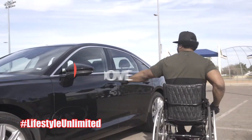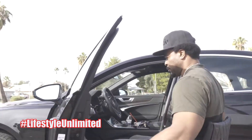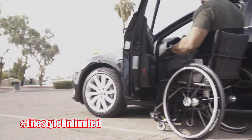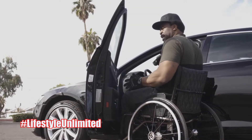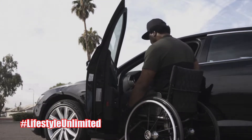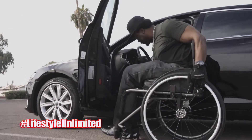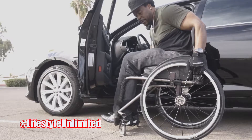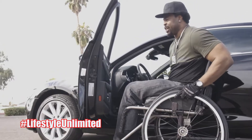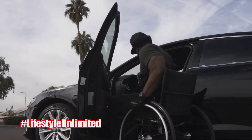When I open the door it opens up pretty decent. It's a mid-sized car so it gives you enough space to get in and out — your knees are not going to bump too much. You hit your brakes here on the frame; the bottom portion sticks out a little bit where the base sits, so you want to have your chair covers on so you don't scrape up the car or your chair.